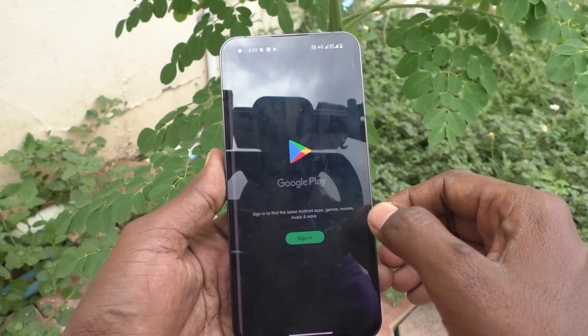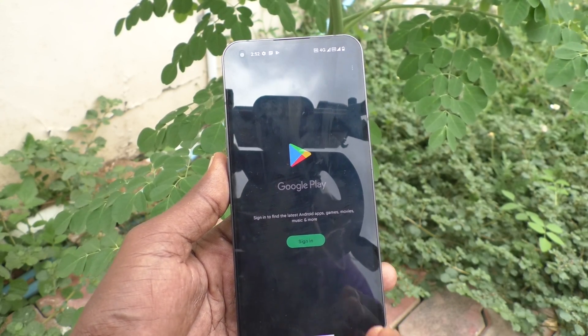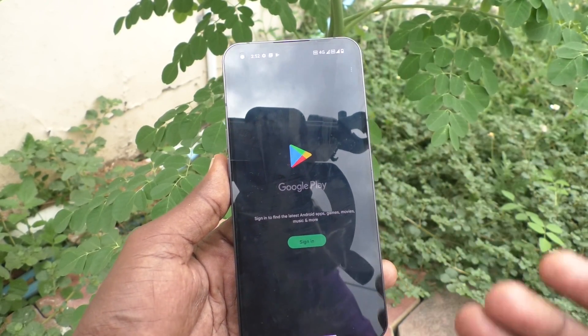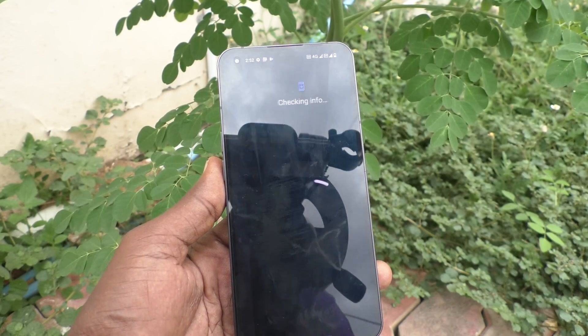First, open Google Play Store. If sign in is asked, you can understand that no account is signed in — no account is added to your phone. You can add any account here. Now click on sign in.